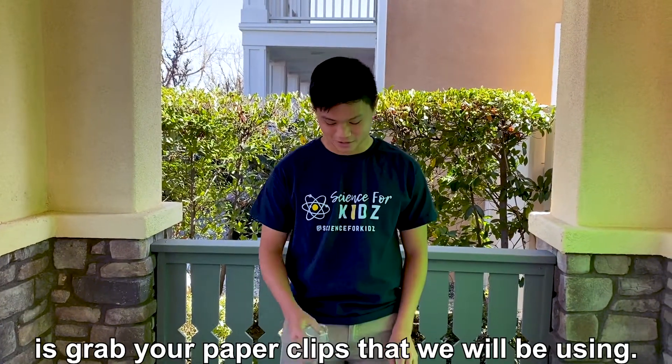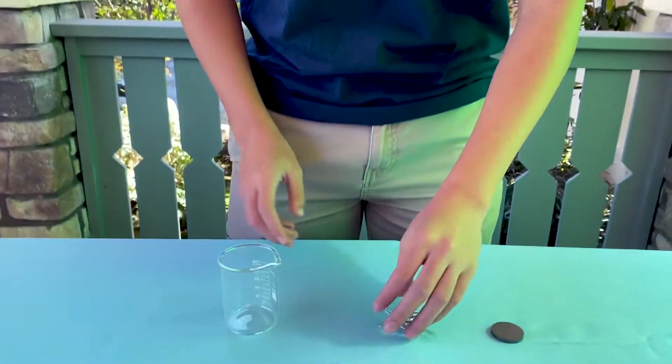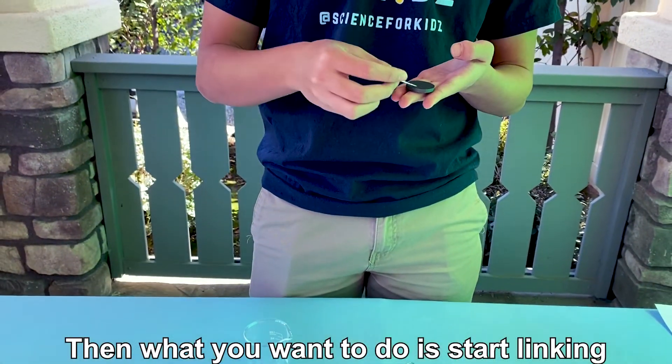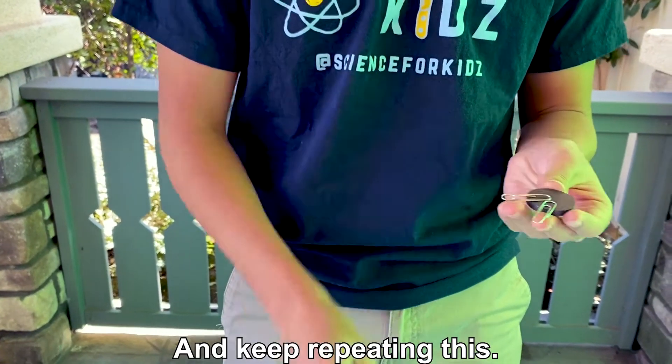First, what you want to do is grab your paper clips that we'll be using. Then start linking paper clips onto the magnet and keep repeating this.